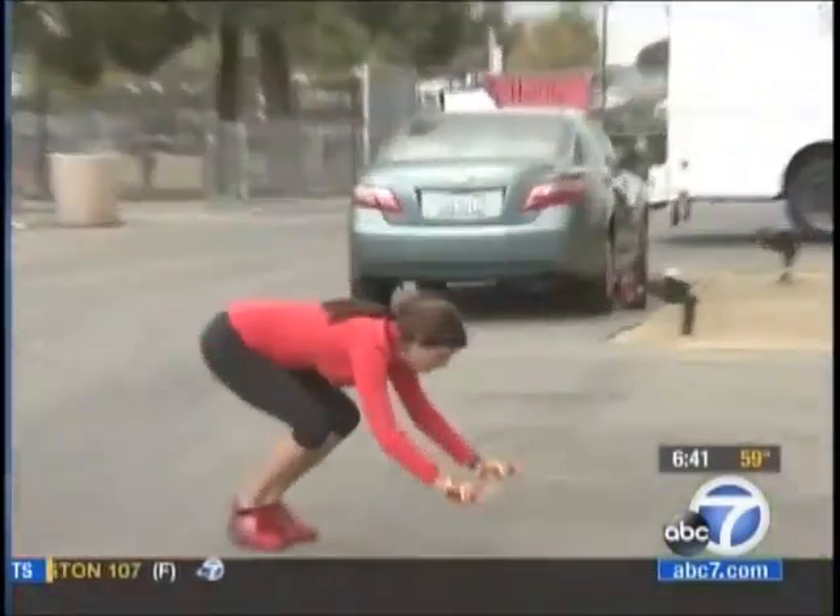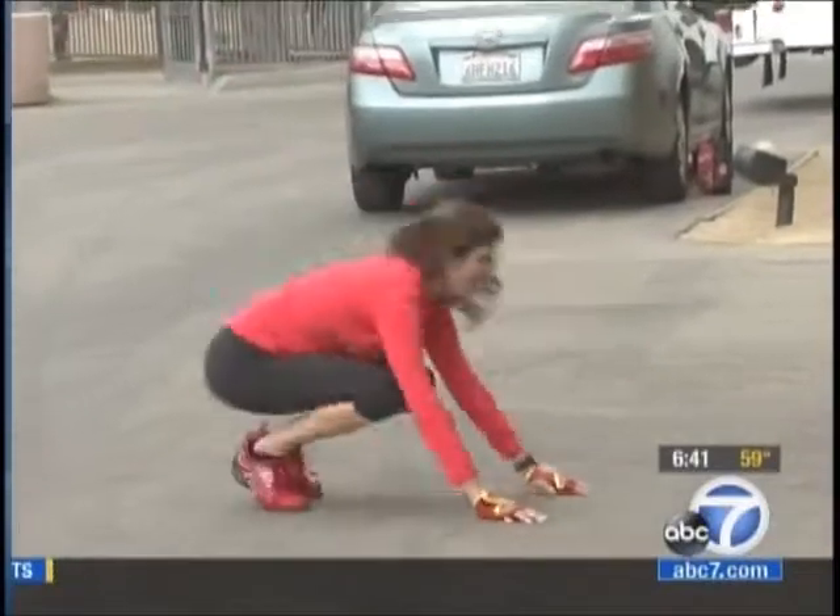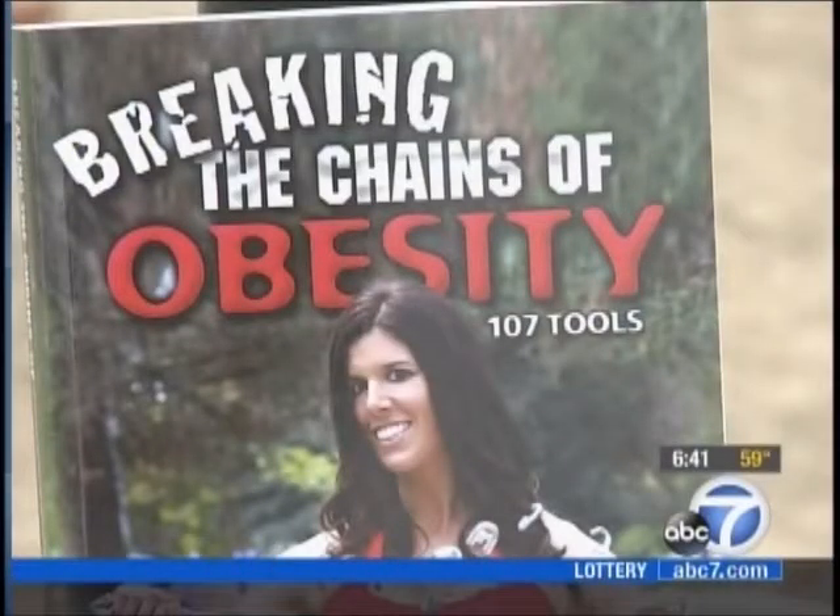Start out with one repetition, then do two, three, four, five and see how you feel, then go from there. Zerling comes from an obese family and fought hard to get into athlete mode. Author of Breaking the Chains of Obesity, she's convinced people can succeed by doing many bouts of exercise each day.